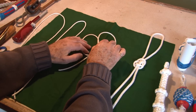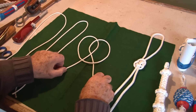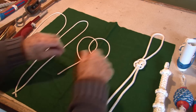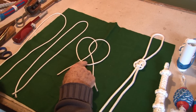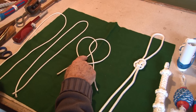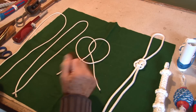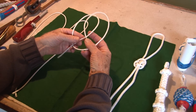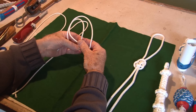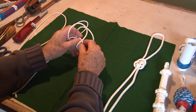We then take the right over the left. And what we have to do now is take this under there, over here, under there and over there. I'll do it now by hand so we can see — we'll go through it a couple of times. So it goes under, over and under.